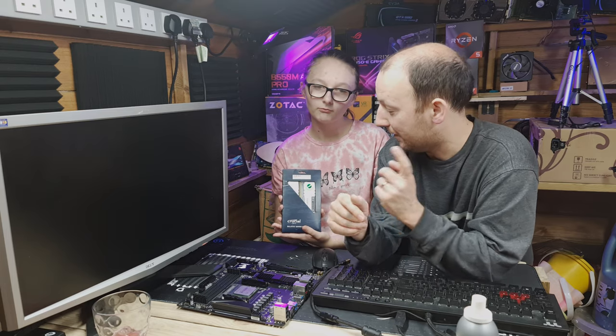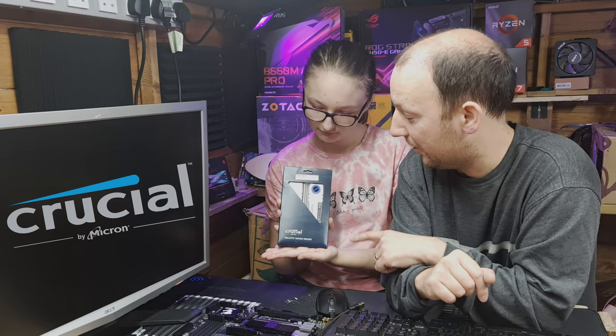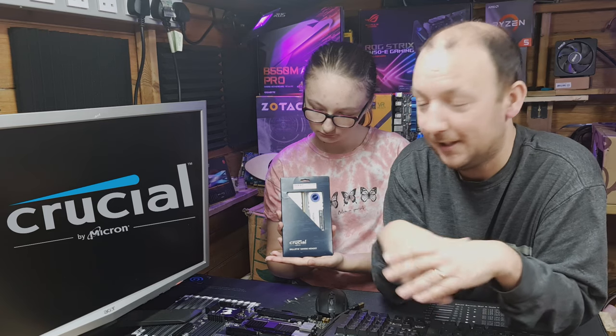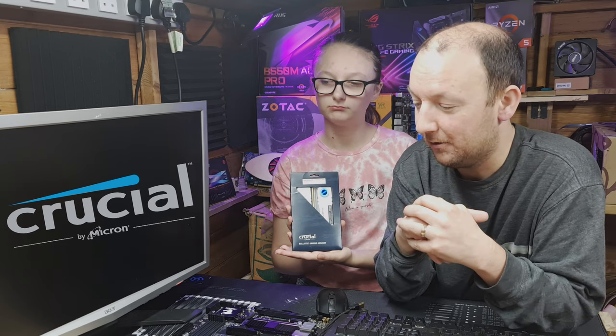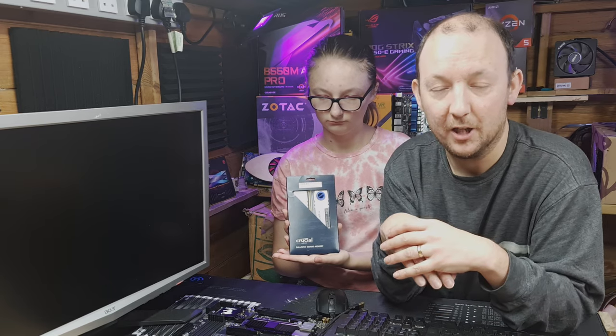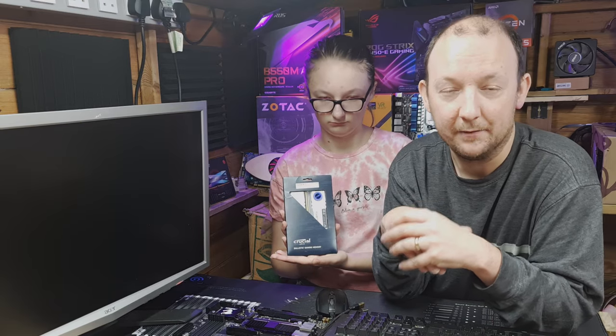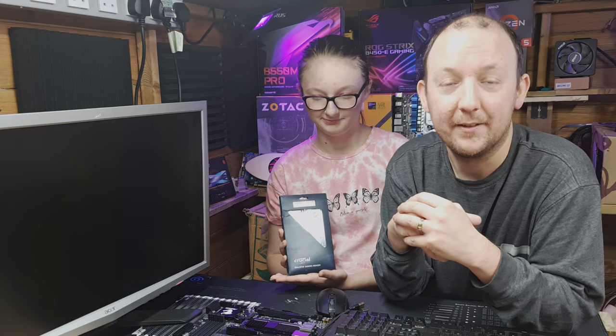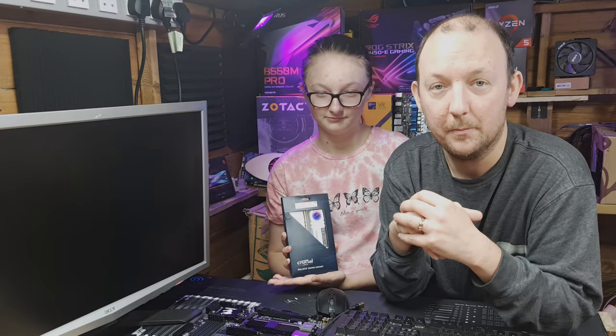The final new component for this build comes from the guys over at Crucial, who sent this specifically for Emma's build. This is the Ballistix Gaming memory — 3600 speed DDR4 with RGB. As you can see, it's in white, which will match the build perfectly. She can pick the RGB color scheme or just turn it off. Thank you very much to Crucial for sending that over. That pretty much wraps up everything different about her PC — this is replacing her old 11-year-old CPU system.